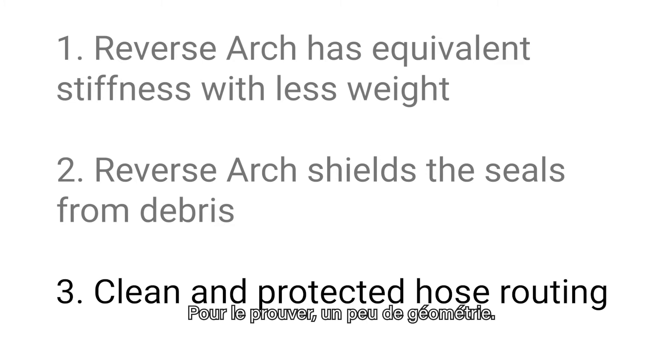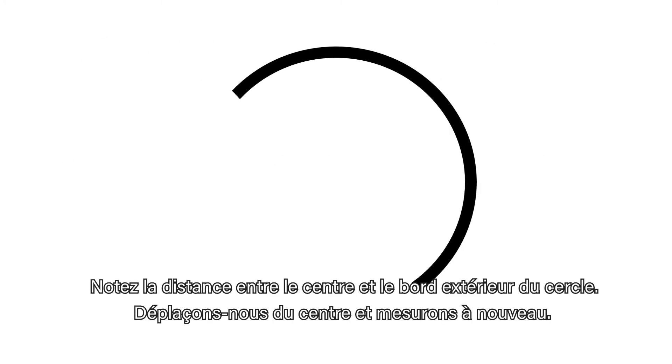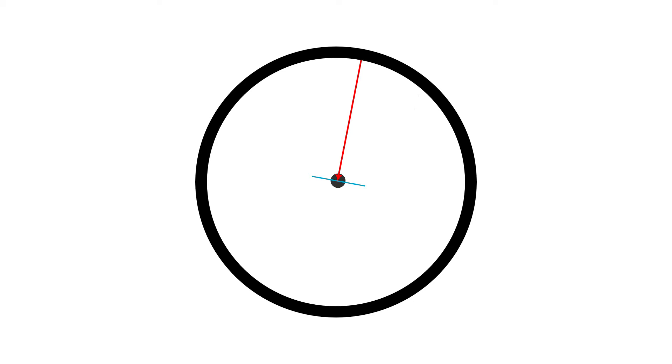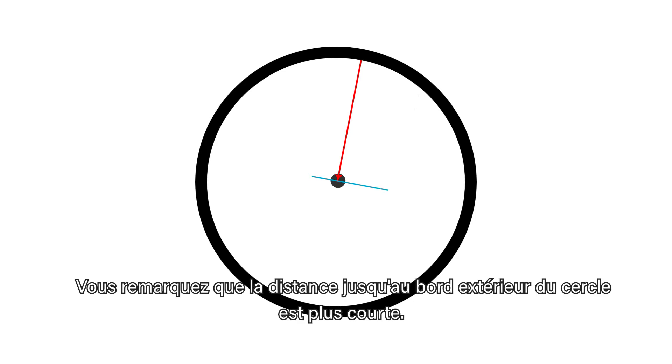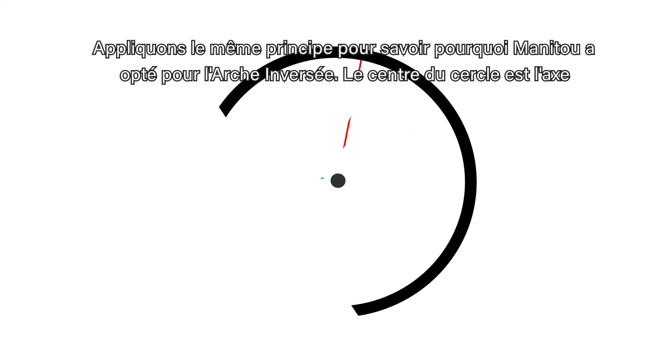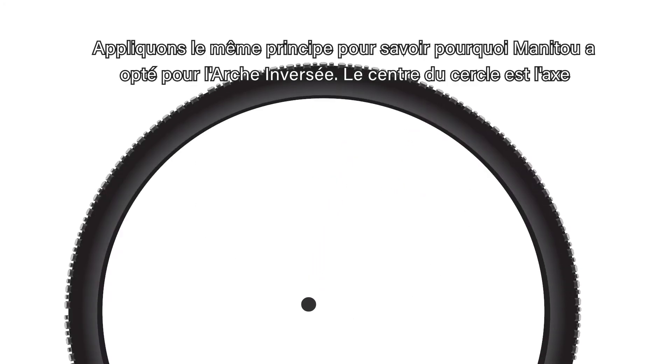To best describe this, we'll start with some geometry. Here we have a circle with its center called out. Note the distance from the center to the outer edge of the circle. Now, if we move away from the center, you'll note that this distance to the outer edge of the circle is shorter.